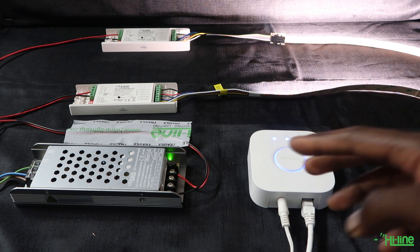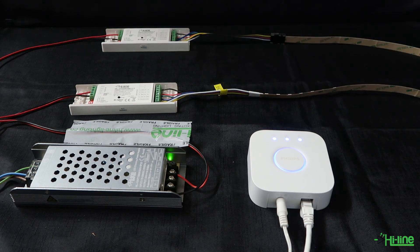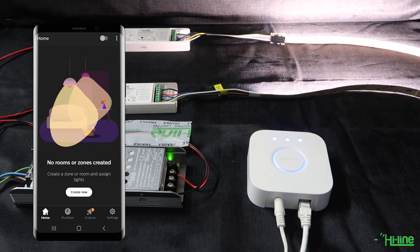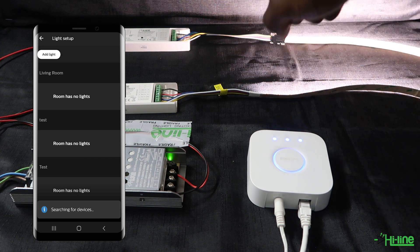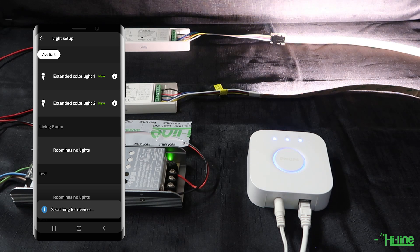Let's connect the Hue Bridge to the LED controllers in order to control our LED strips. Power off then power back on the LED controllers as there is a 15-second timeout. Then grab your Philips Hue Bridge application, go to Settings, then Light Setup, Add Light, then Search, and the Hue Bridge will begin searching for both LED controllers. Give it a couple of seconds and the lights will blink — both are now connected as Extended Color Light 1 and Extended Color Light 2.